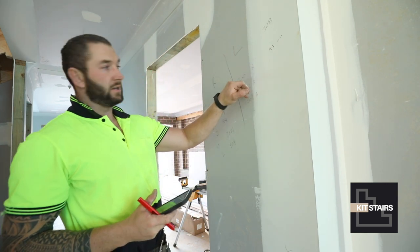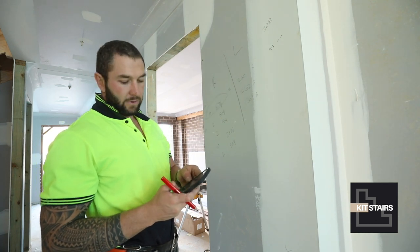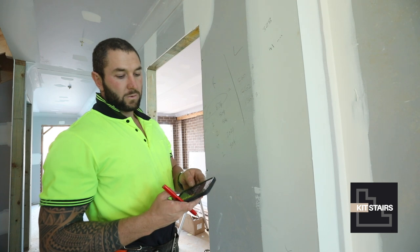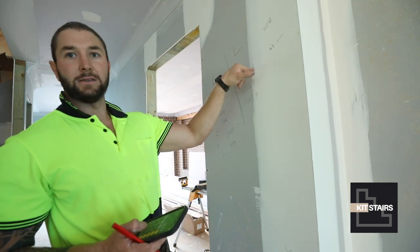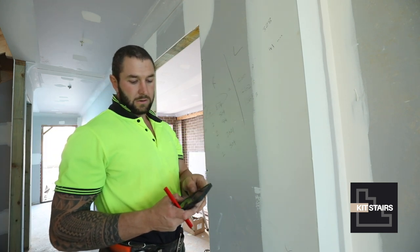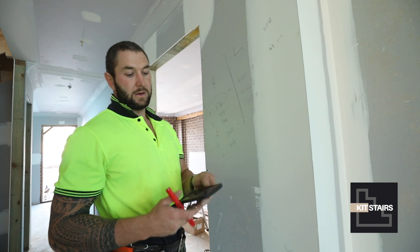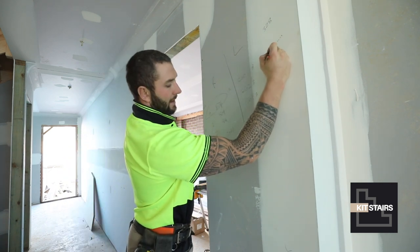So we do 1260, which is our overall length. 1260 minus 328 equals 932. Then with 8 balusters we have 9 spaces, so 932 divided by 9 gives us 9 fillets at 103mm.